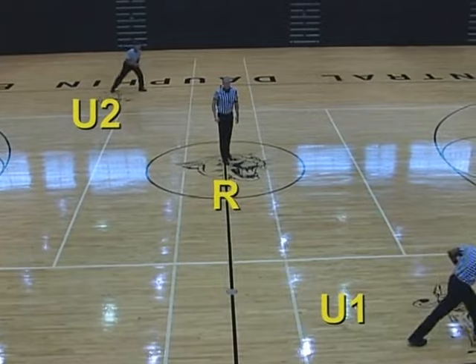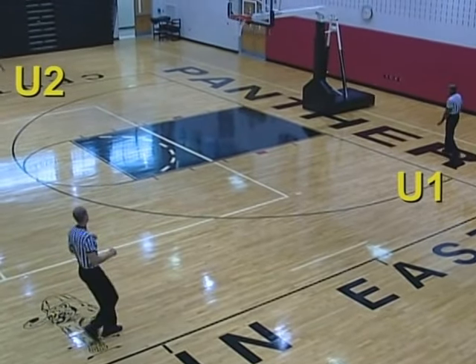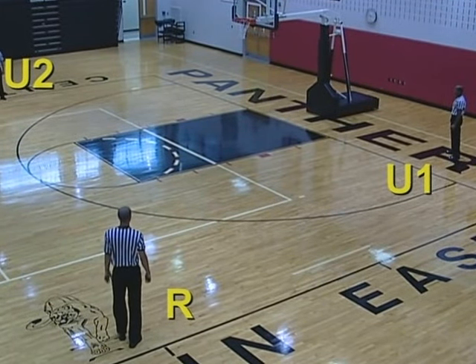When the ball goes left, the U1 becomes the lead, the U2 becomes the center opposite, and the referee freezes until the play is clear and becomes the trail, table side.